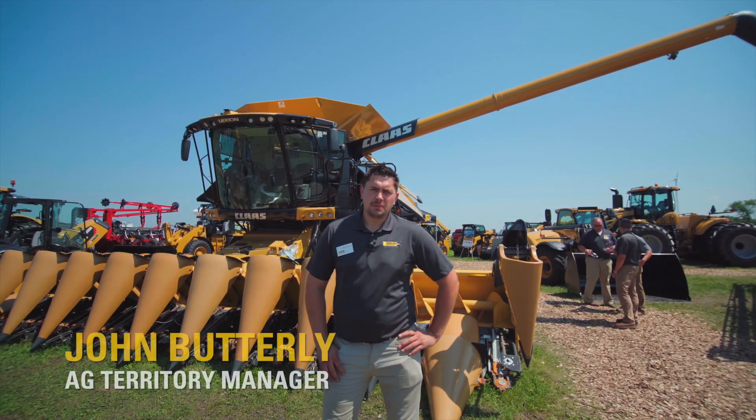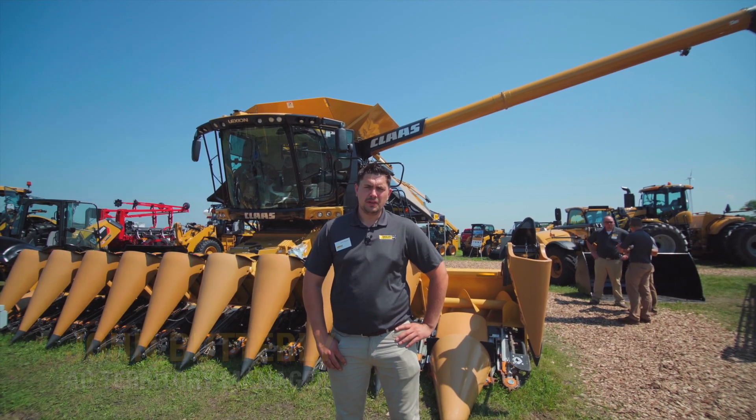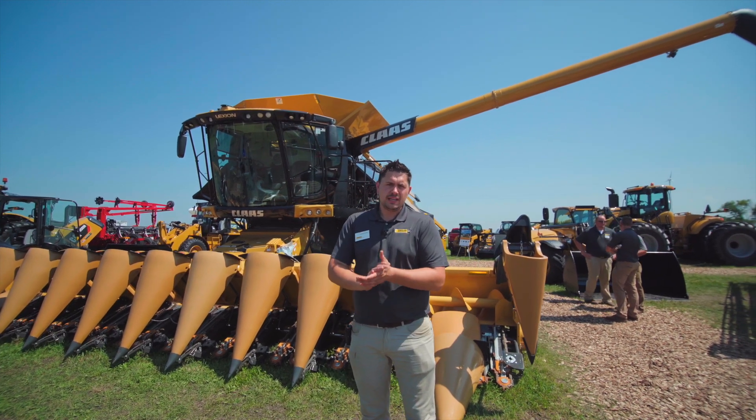Hi, my name is John Butterly with Ziegler Caterpillar and we're here at Farmfest today for three days — today is Wednesday and we'll be here today and tomorrow as well. I'd like to go over the Lexion Combine and the Cornhead here today.